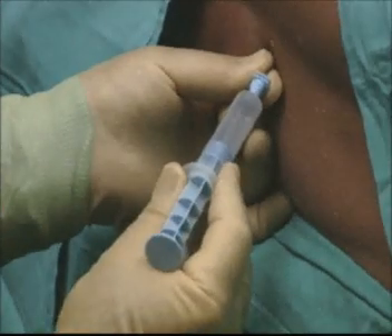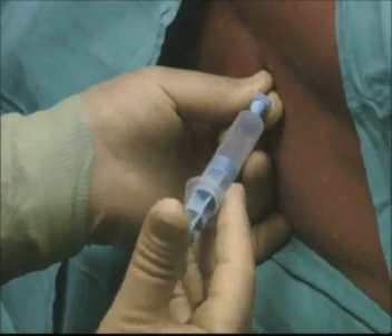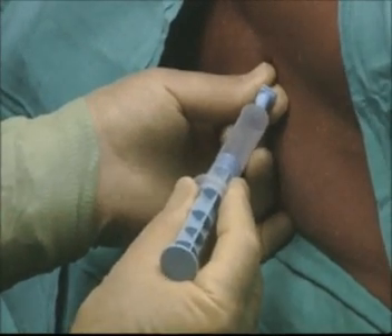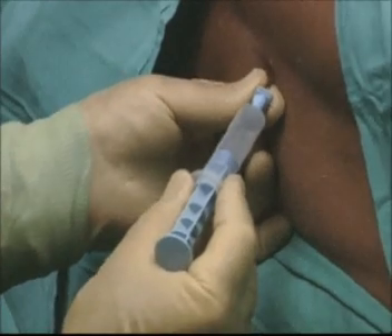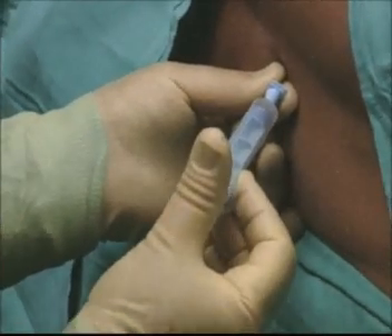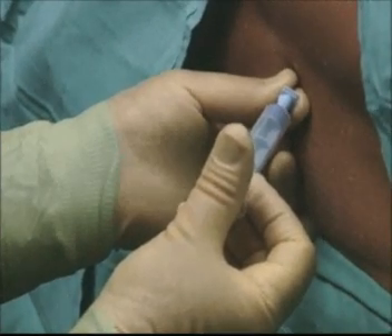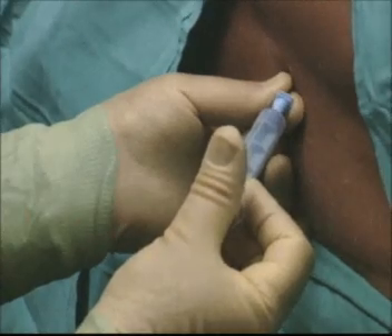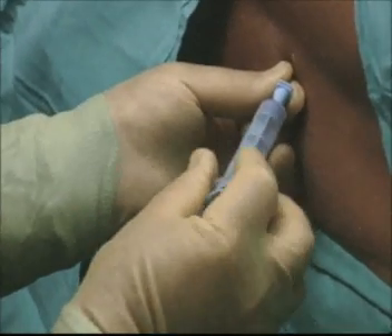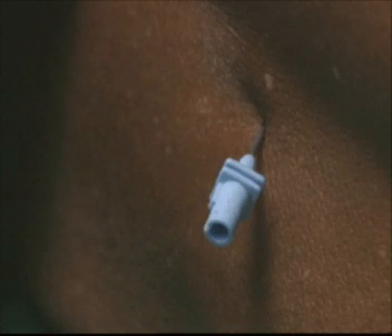Under controlled conditions, the needle is advanced carefully. As the needle moves forward, the plunger of the syringe is periodically tested. Once the ligamentum flavum is passed, a sudden loss of resistance is felt, and the syringe plunger can be depressed with the air entering the epidural space. This confirms the correct location of the space. The marks on the needle indicate the distance it has entered the body, which in this case is seven centimetres.